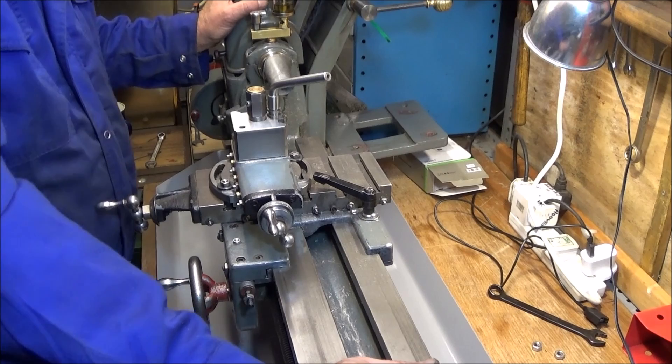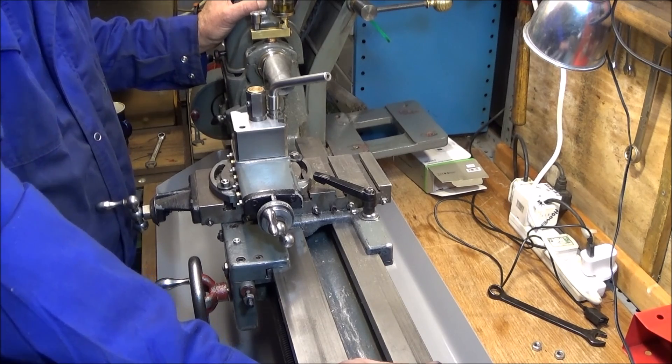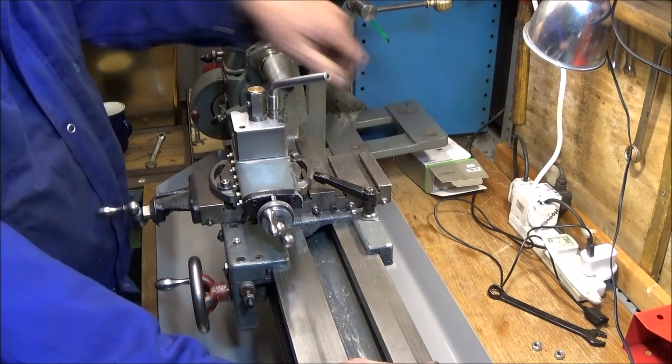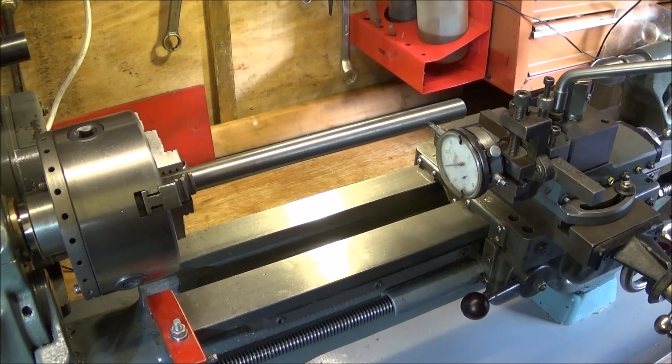I'll put the lathe on now - I didn't show that bit because it's such a struggle to lift. I can only just lift it, and that's after taking the motor, the guard off the back, and the tailstock off. I've now tightened up the nuts on the underside of the bench and I'm about to perform the first of two very important tests.